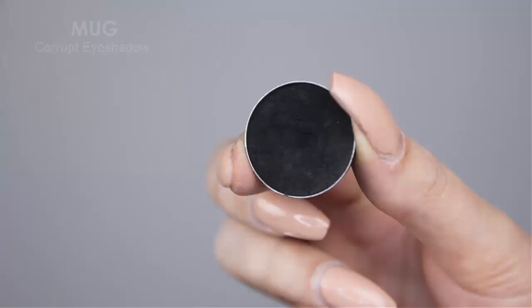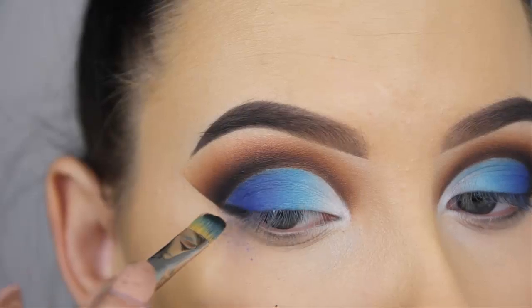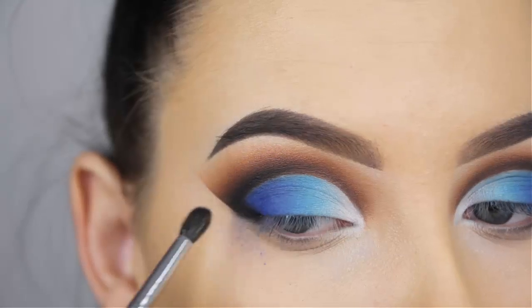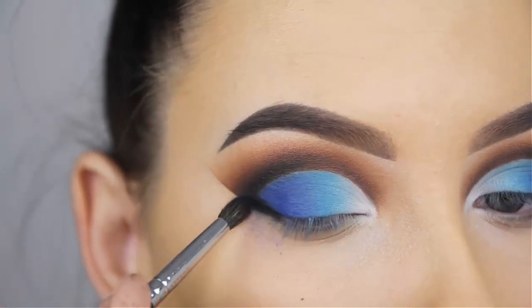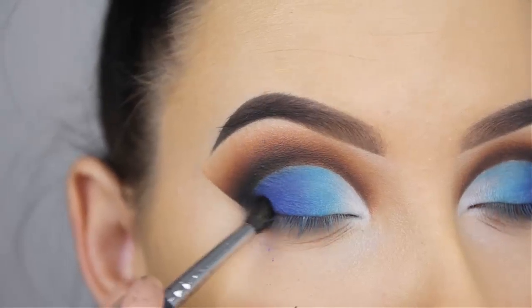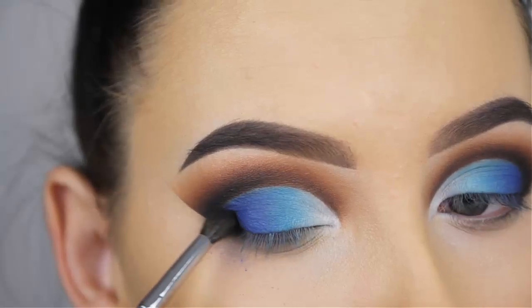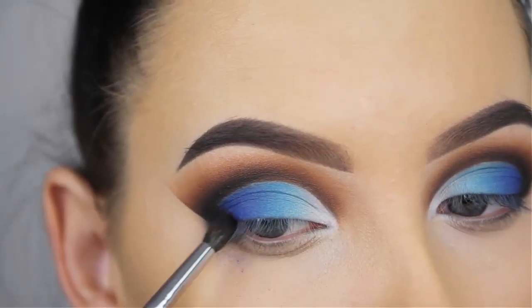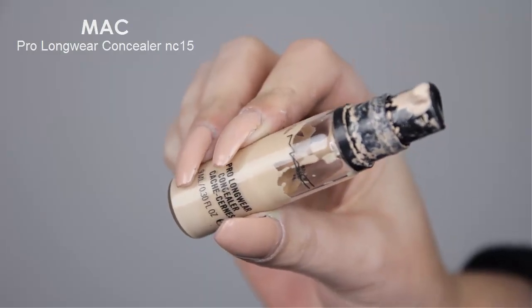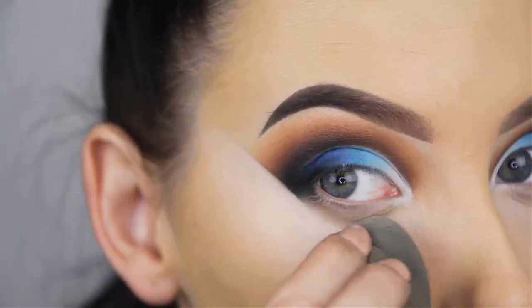To intensify the whole eye look I'm going back in with the Makeup Geek Corrupt eyeshadow. I'm going to press this into the outer V and use the Morphe M506 brush to blend it out on top of the Neptune eyeshadow and also on my crease line. Since I applied that black eyeshadow in my crease more intensely, it connects really well with the black shade in the outer V — I did this on purpose. I had quite some fallout from the black and blue eyeshadow so I need to clean it up with some concealer, which is also why I always wait to apply powder underneath the eyes.